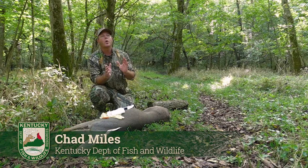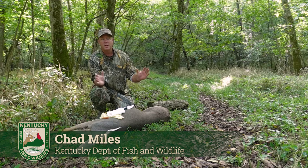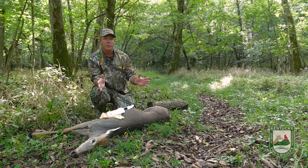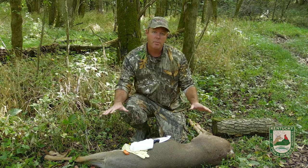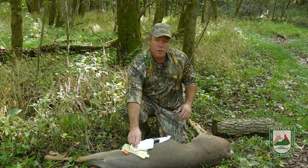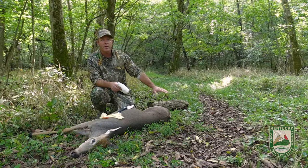Today we're going to show you how to debone a deer in the field. This is a little bit different than quartering an animal, which you may have seen done before. Essentially, we're going to go through the process of not breaking any bones, taking this deer and putting it into a game bag so that we can transport it out, leaving everything else here.